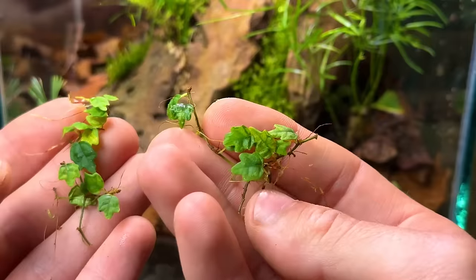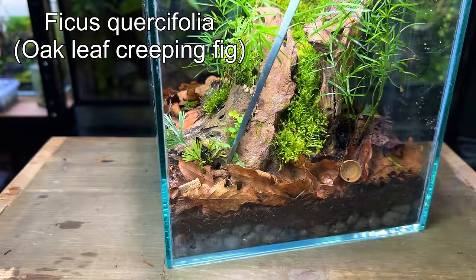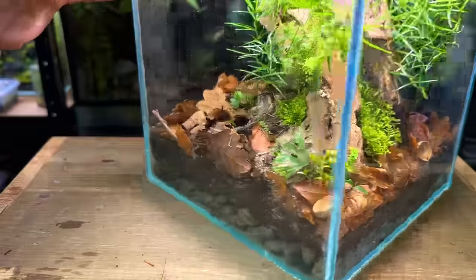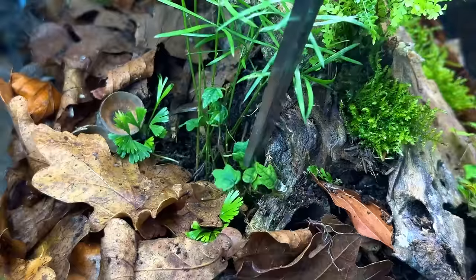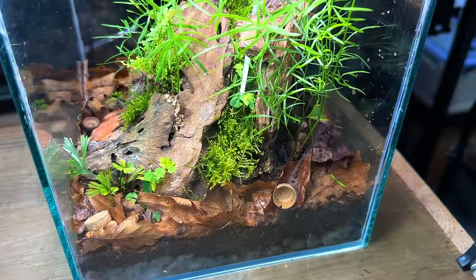Now I'm going to plant a few cuttings of ficus quercifolia. This is a slow-growing, small-leaf climbing plant that adds some nice details to the scape. I planted a few cuttings in various locations around the terrarium. It's a great plant for a terrarium like this as its small leaf size really helps bring a good sense of scale to the tank.